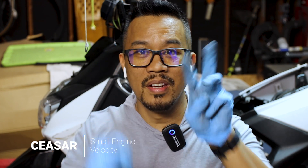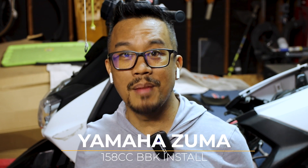Hey everybody, this is Cesar with Small Engine Velocity coming at you with the third episode — 2 plus 1, or 3, or 0 plus 3, or 3 plus 0 — equals the third episode of this series, building the Zuma into a 158cc monster.